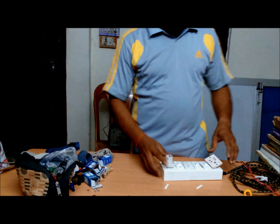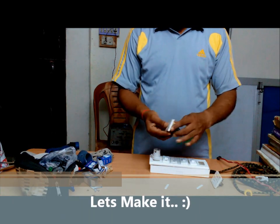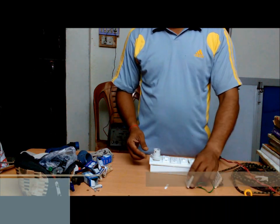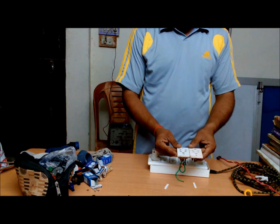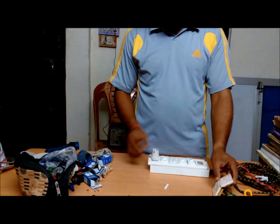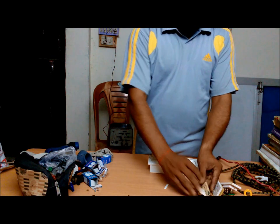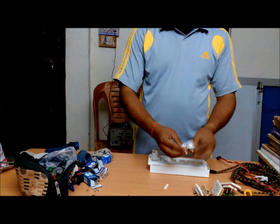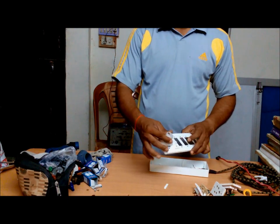For making an extension board, as I have told you, we have a few used materials like a 3-pin top, 3-pin socket, 2-to-3 pin socket, 2-pin socket, 2-pin socket, 2 one-way switches, and one three-way switch with its holder.